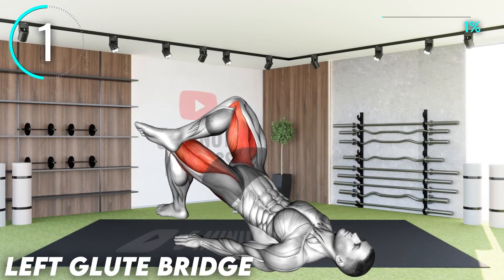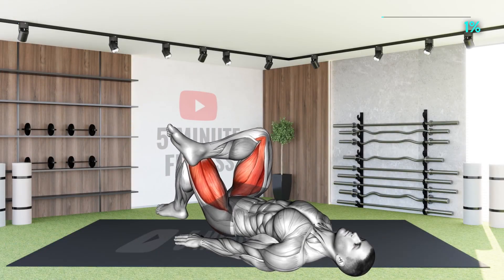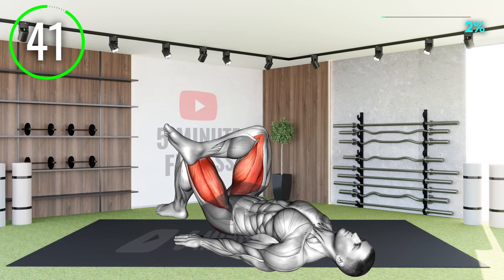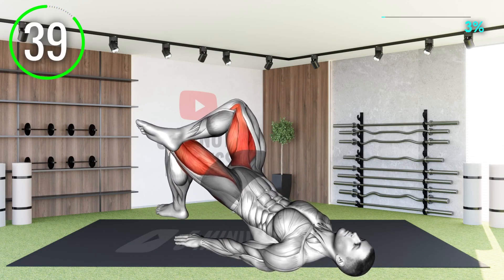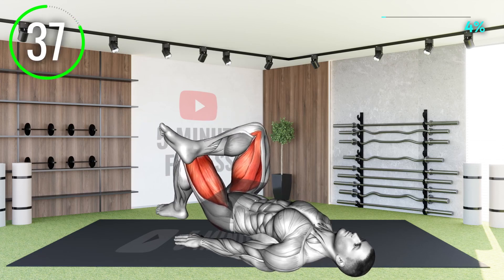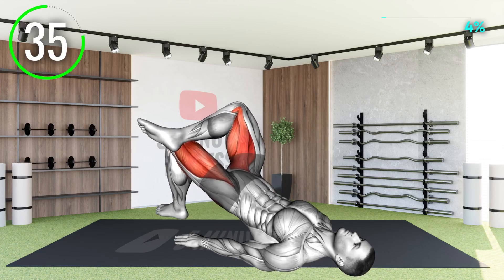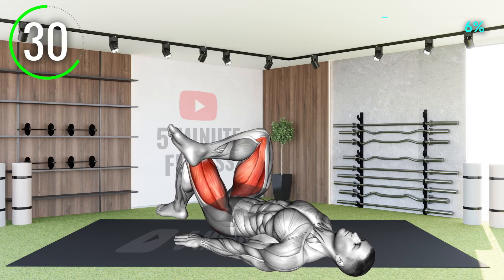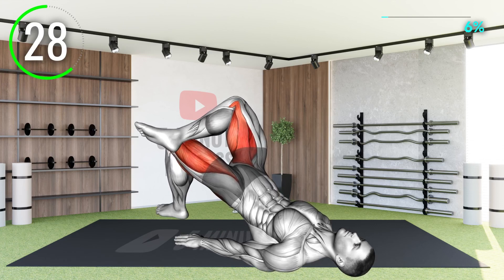First exercise: the single leg glute bridge. You can do this with a straight leg or a leg placed over the knee like in this demonstration. The goal is to raise your butt and try to squeeze at the top to contract your gluteus muscle in order to improve blood flow to your groin area.